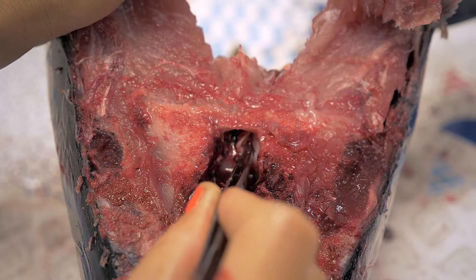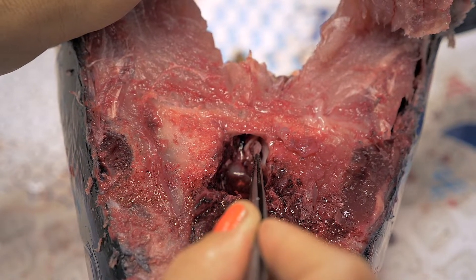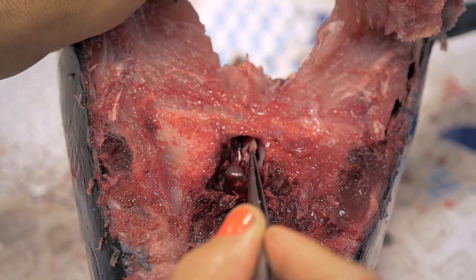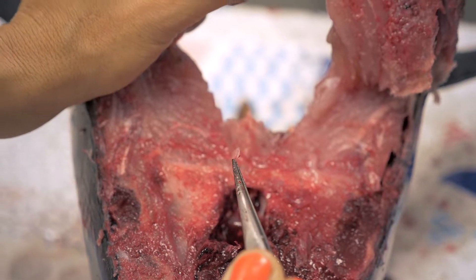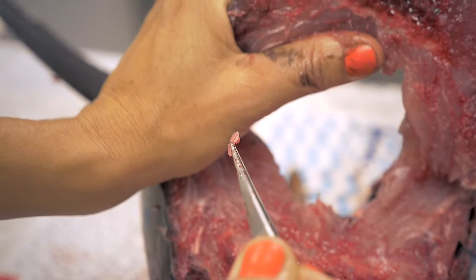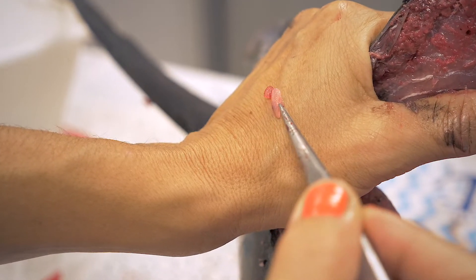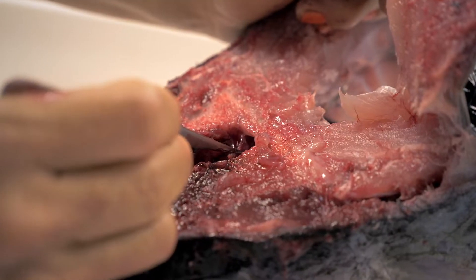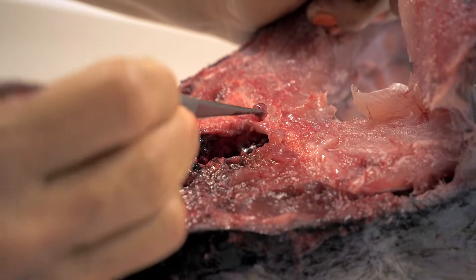Go gently, very gently to remove the otolith. You pull and then place the otolith on your hand. Do the same thing on the other side because you have two otoliths and they are on each side of the brain.